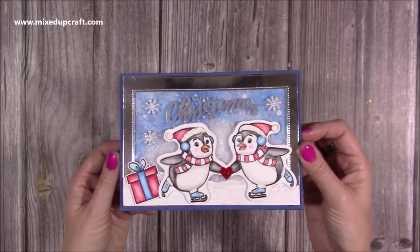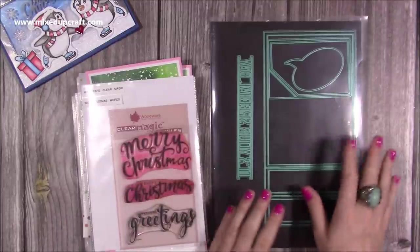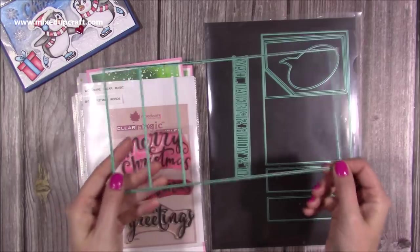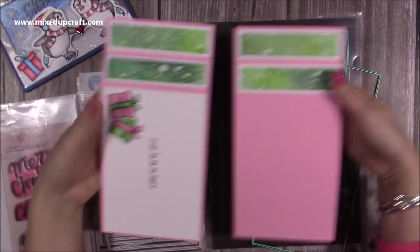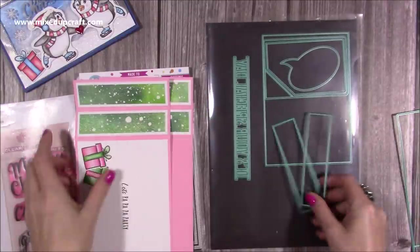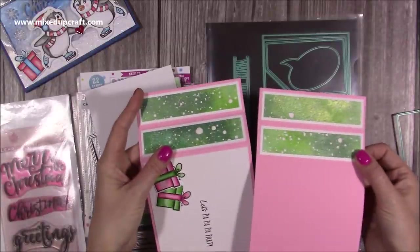Enjoy this video — it's a little bit longer than usual but hopefully you'll pick up lots of tips. I want to focus on techniques so I'll quickly show you the card as I put it together. This is my 5x7 wiper die set — you want to die cut two of the main card shape, which gives you these two pieces. Then you have these side pieces — die cut two or four depending on whether you want to cover the back. I cut four in white.